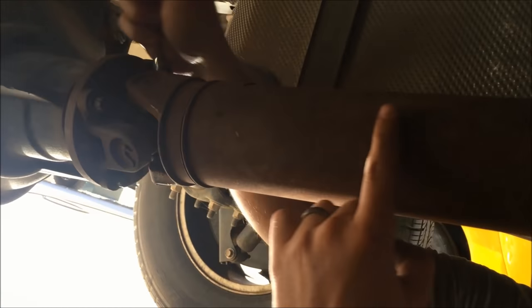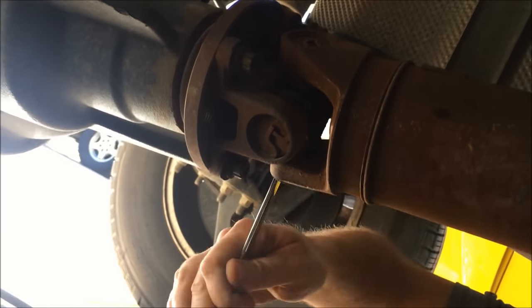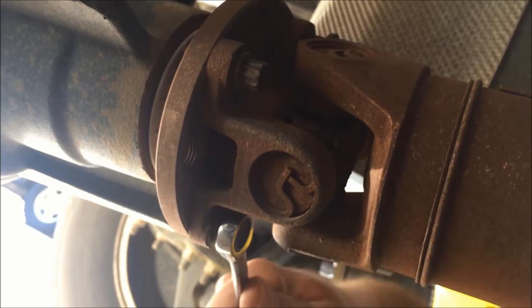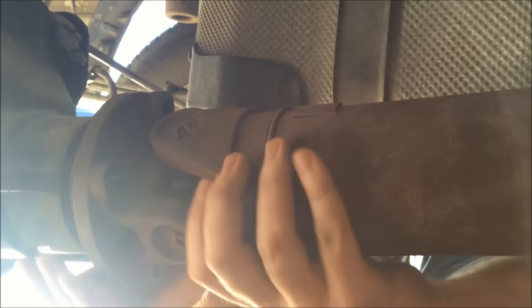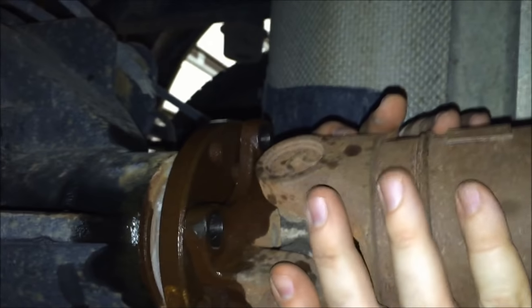Next we're going to take off the drive shaft coming through here. There are four 12 millimeter 12-point bolts. We're taking these off with a ratcheting wrench, and you can usually break all these free while the wheels are on the ground. But if the top one is too hard to get to, you can lift the back of the truck in the air and move the wheels — it'll spin to expose the next bolt. These can be on here pretty stiff, so just work through all four 12-point 12 millimeter bolts.